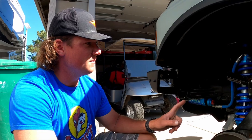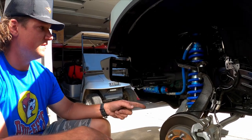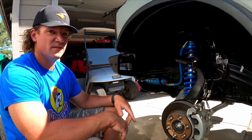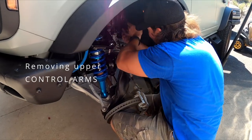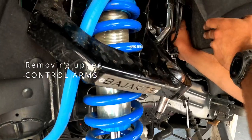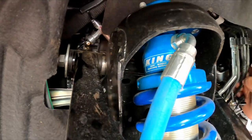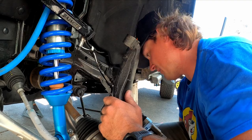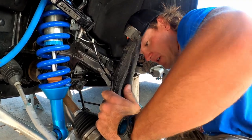We're tearing it apart. We're getting new lower control arms, new upper control arms, new axles — you name it. It's all getting replaced. It's all Baja kit. Let's get the brakes off. We'll zip through for now.